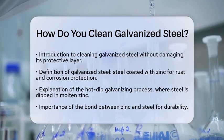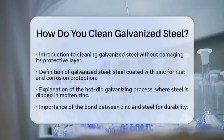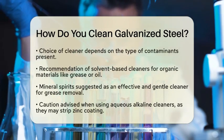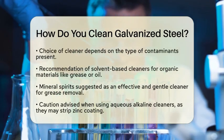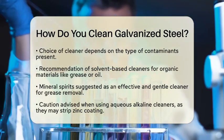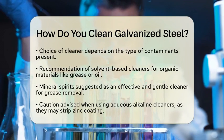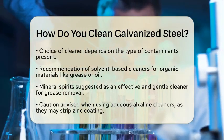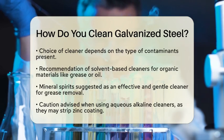When it comes to cleaning galvanized steel, the type of contaminants you are dealing with will guide your choice of cleaner. For organic materials like grease or oil, solvent-based cleaners work well. These cleaners dissolve oils without harming the zinc coating. A common choice is mineral spirits, which effectively remove grease while being gentle on the surface.